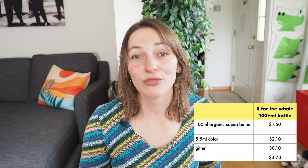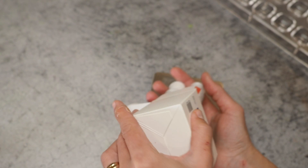In this video I'm making a little bit over 100 milliliters of color, and the price for the whole bottle you'll see later comes to around $3.70 — so it's a much cheaper option. I really like working with them because they're easy to handle and not as messy as powders. So let's do it! Here are our colors.